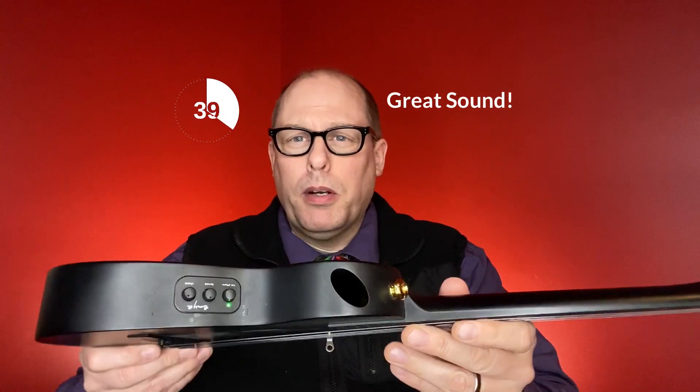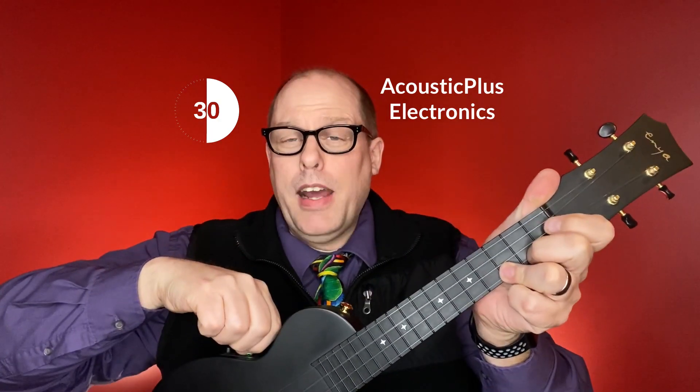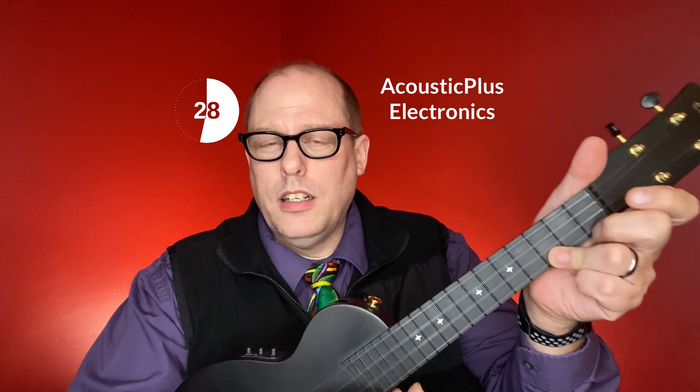It has great sound, and really the most important part of this particular model is the Acoustic Plus system, which makes your regular sounding ukulele into, by itself, acoustically, reverb and chorus.